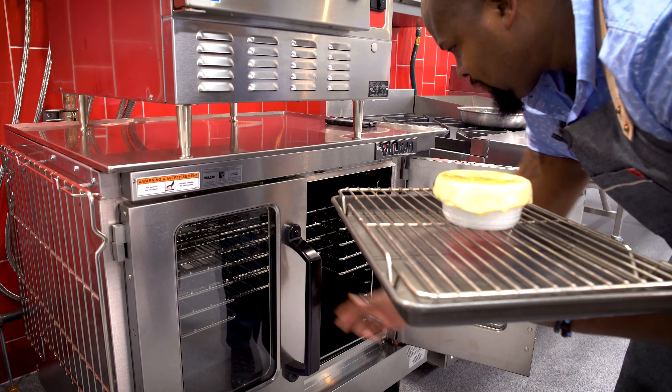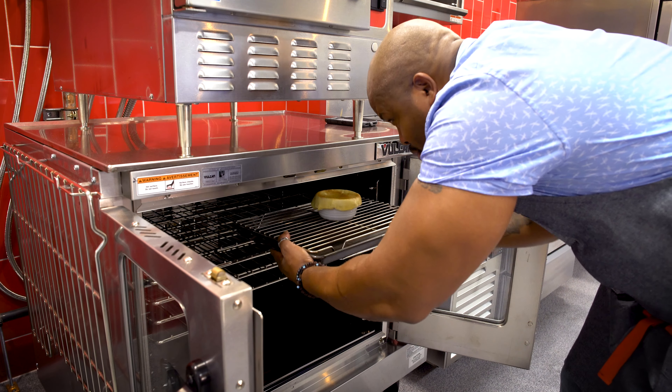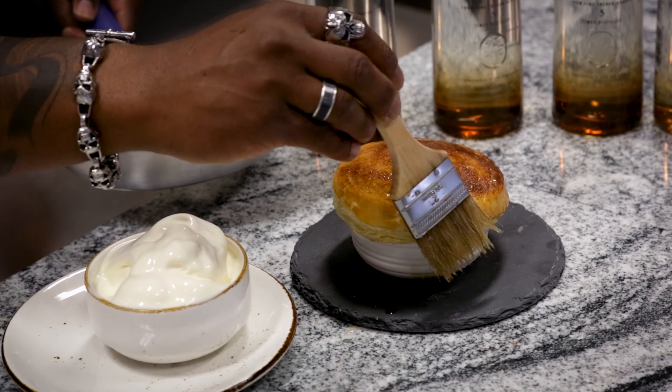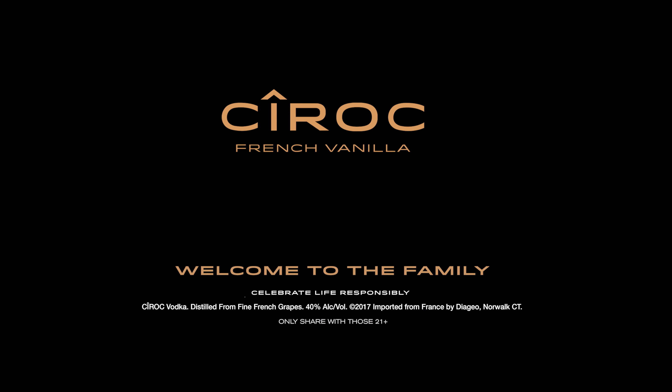Into the oven, 400 degrees for about 14 to 15 minutes until the puff pastry is golden brown. I like to hit it with a little bit of melted butter. Ciroc peach puffs, Ciroc French Vanilla. Celebrate life responsibly.